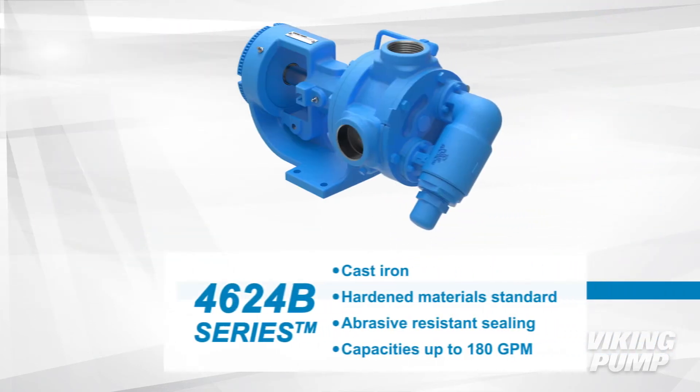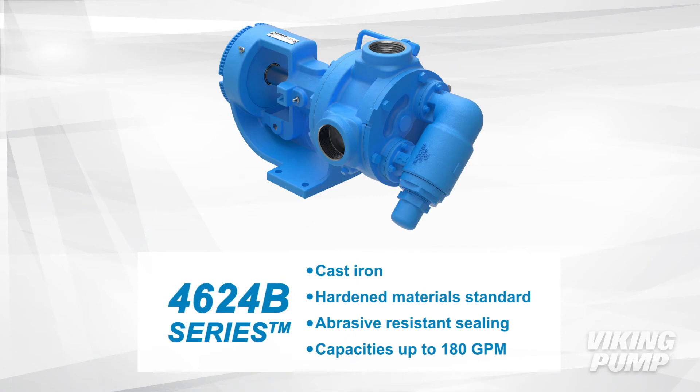The 4624B series is also cast iron with hardened materials of construction and abrasive resistant sealing options as standard. This series has a capacity up to 180 gallons per minute.